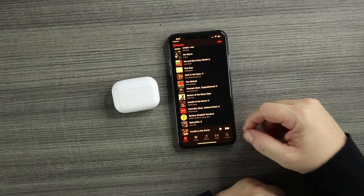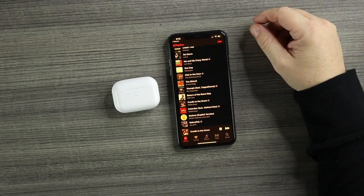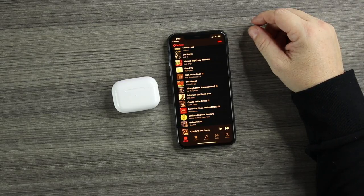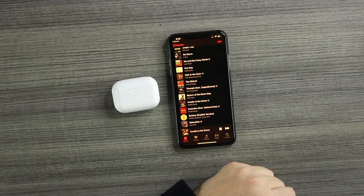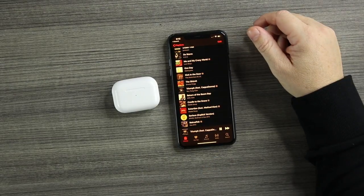Now we'll try the touch controls — these are force touch, just like the real thing, and you get that same click noise. One press: pauses. Hit it again: plays. Left side also pauses and plays. Two force touches goes to the next track — works on both buds. Three touches must go back — yes, three goes back on both the left and right sides. So one press on each pod plays and pauses, two goes to the next track, and three goes back to the previous track.